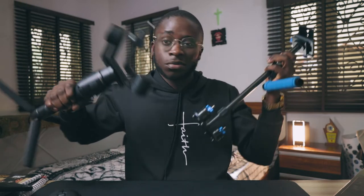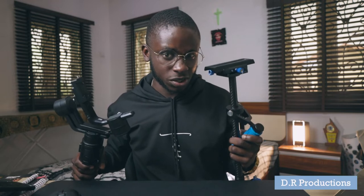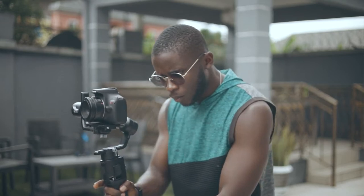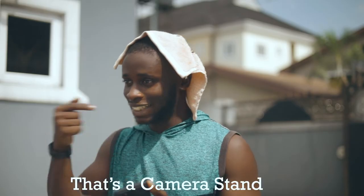Today we're going to talk about handheld stabilizers and gimbals — what's the deal, what are they? Hey guys, Alex here, this is Dynamic Range Productions. I can't count the amount of times I've been in public and someone will walk up to me and call these things a camera stand. You can imagine the confused look on my face — camera stand, really?